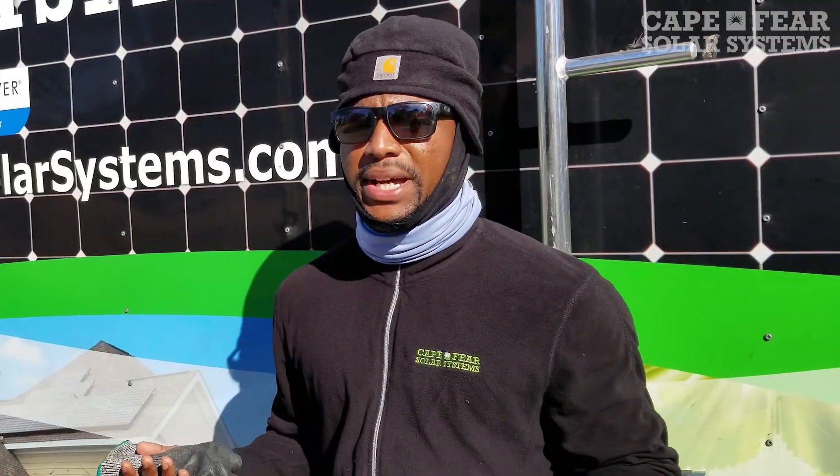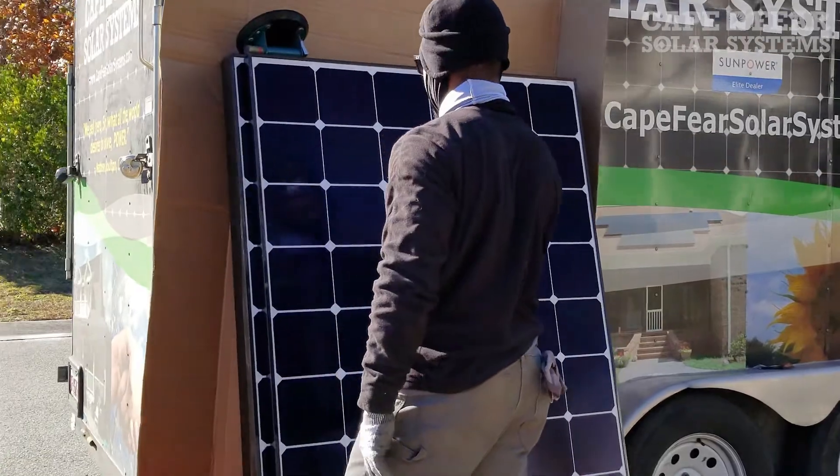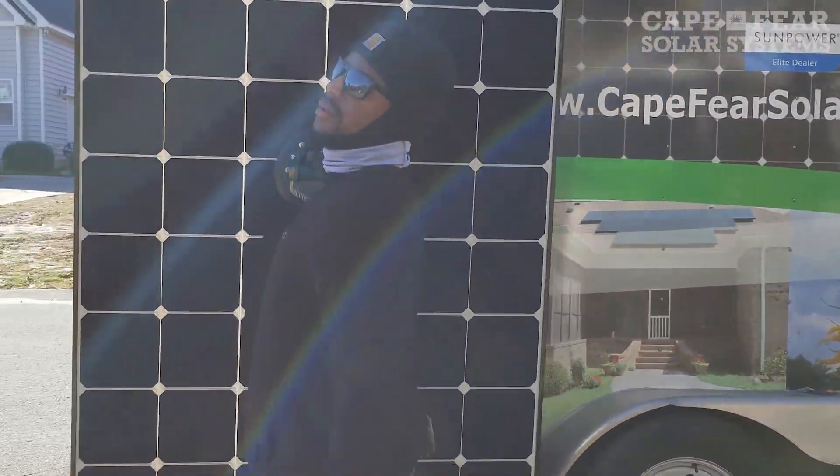My name is Sean Holt. I'm a Cape Fear solar installer. It's a blessed place to work — it's a demanding job, but it's also rewarding. It's everything from a small install of five to ten panels to a huge install, like we do today, of 20 to 30 to 40 panels.